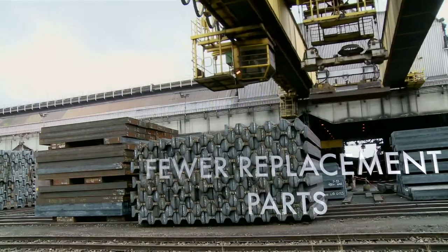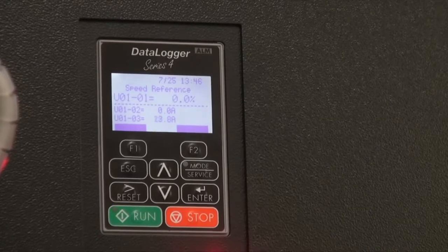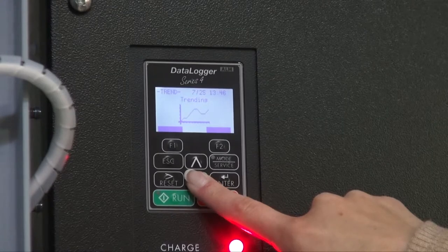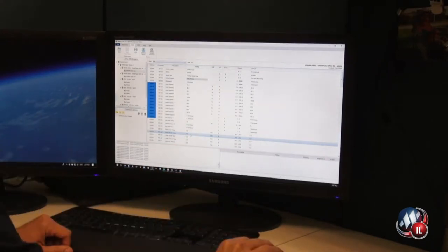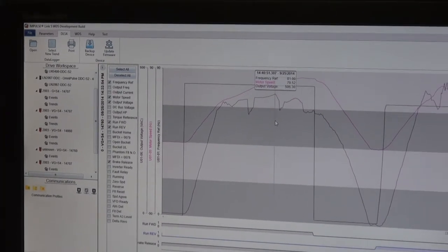The DDC Series 2 comes standard with Magnatec's Data Logger Series 4 keypack, which allows you to easily access run, fault and alarm histories, as well as drive parameters and trending data. It will automatically collect data any time the drive is running. Impulse Link 5 PC software enables you to make drive changes on the fly, troubleshoot quickly and easily, and monitor the drive in real time from a computer screen.